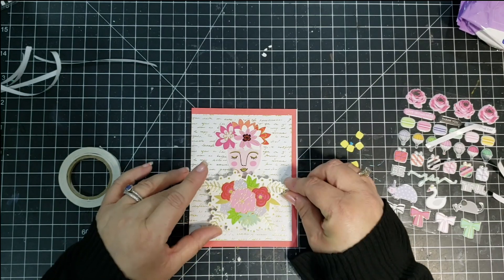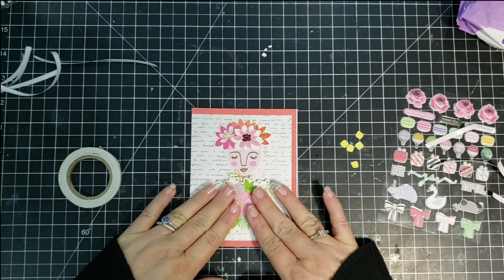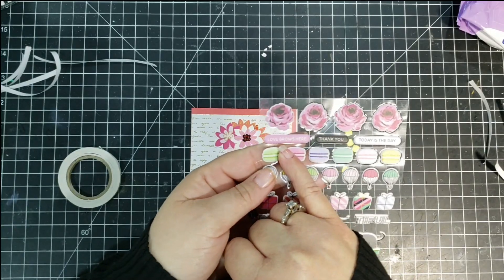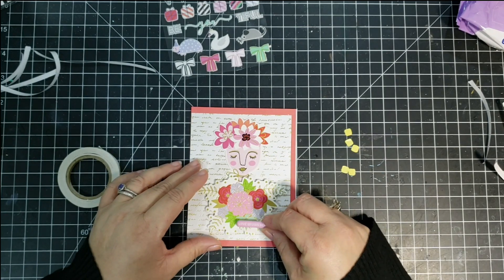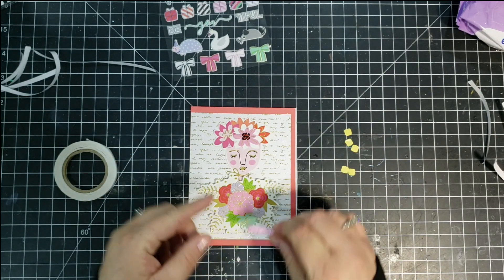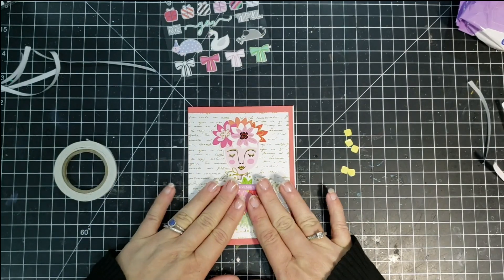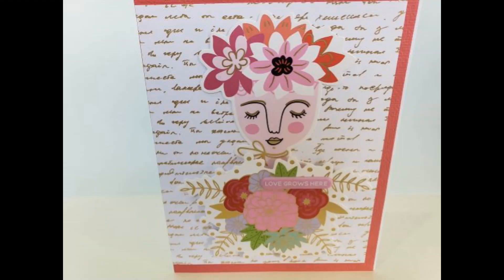I take the foam squares that are included in the kit and pop that flower up. Then I'm going to use the cute sheet of puffy stickers that came in the kit, and I'll use one of those for the sentiment. I wasn't sure how some of the stuff in this kit coordinated together — I was a little confused with some of it. For example, the macaroons — I had no idea what to do with those, so I did not end up using them at all. I try and use a lot of the product, but I have a ton of stuff left over, like I always do with the Spellbinders card kits.